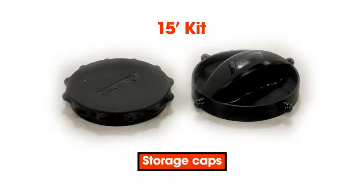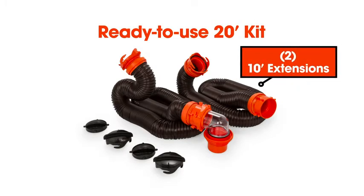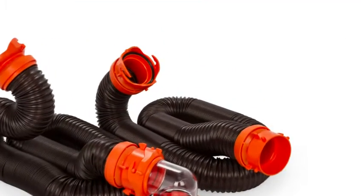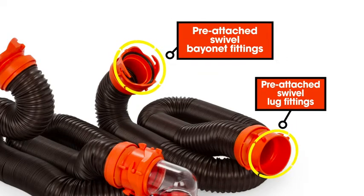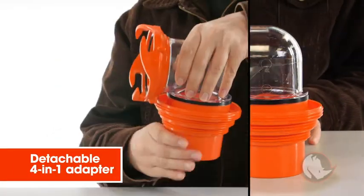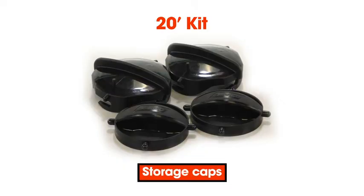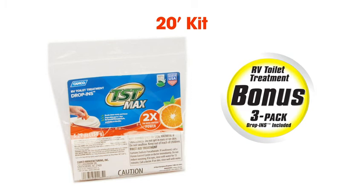The 4-in-1 also detaches so that you can easily store your kit in your RV bumper. The 15-foot kit also comes with storage caps. The ready-to-use 20-foot kit comes with two 10-foot extensions, each with pre-attached swivel bayonet and swivel lug fittings, and a removable transparent elbow with detachable 4-in-1 adapter. The 20-foot kit also comes with storage caps and a bonus pack of RV toilet treatment.